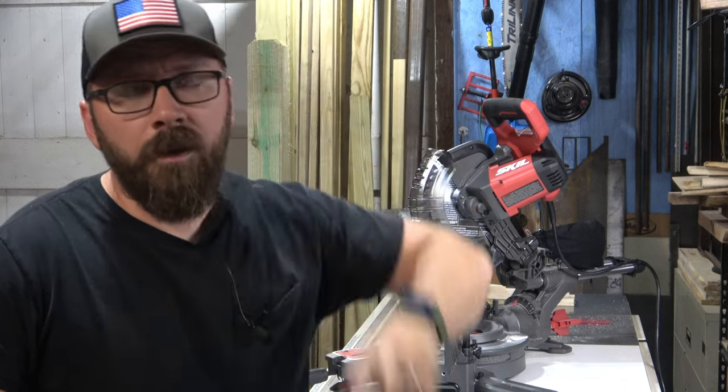I'll have a link below where you can purchase this saw on Amazon — any purchase there gives me a small kickback and helps support the channel, giving me money to buy tools to review or do project videos. I'll also have a link to the Protocol stand or the current version of it.